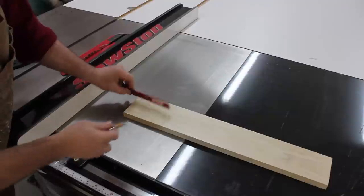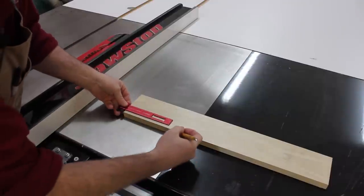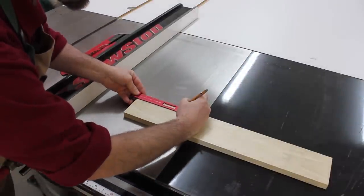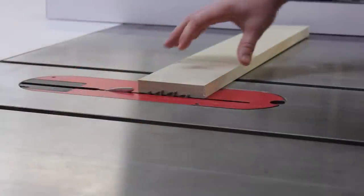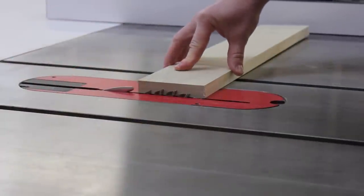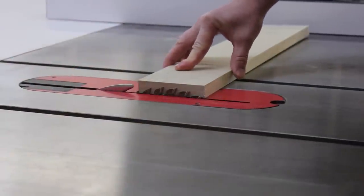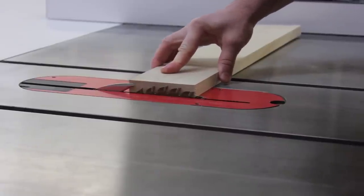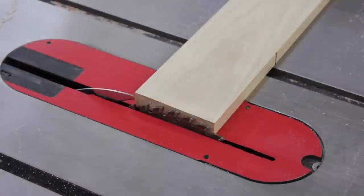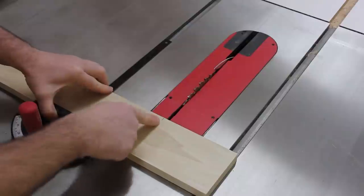So the first thing I want to do is mark out 6 inches. Next, I want to raise my blade height so that it's just a little less than the thickness of the wood I'm working with. At this blade height, there should be about a sixteenth of an inch of material remaining.